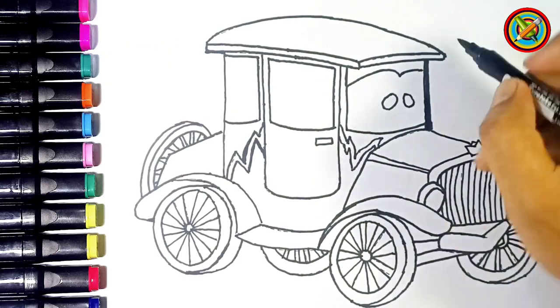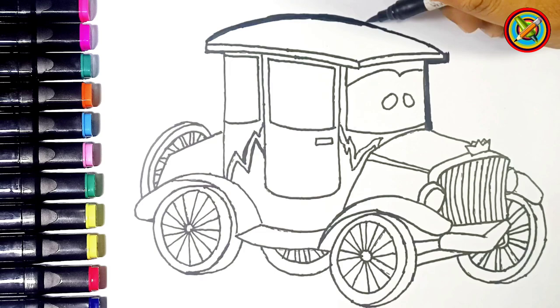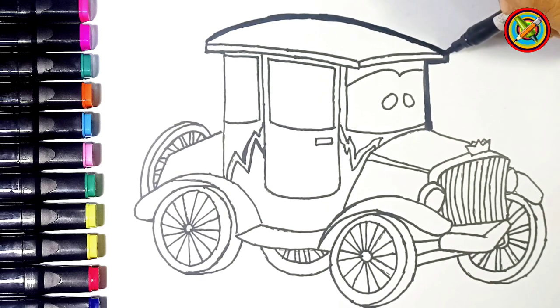It's time for us to thicken the picture of this old car so that it looks more modern. Let's go.